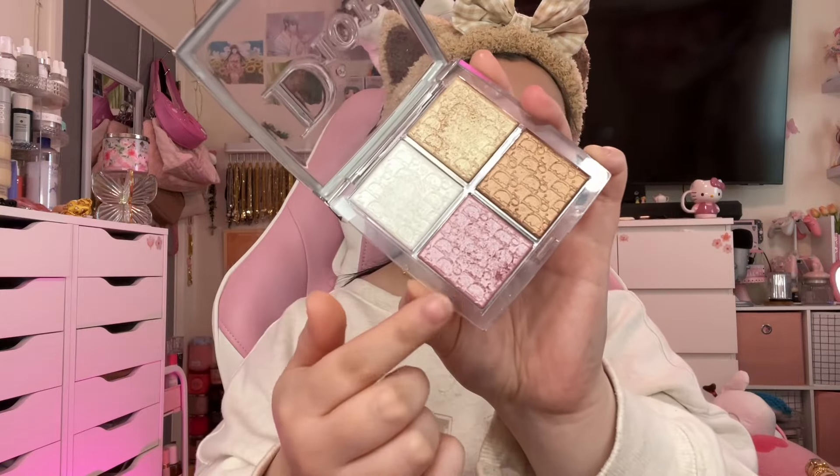Going in with the Dior Backstage Highlighter to use the pink — it's just a very pretty blush topper. I'll be sure to leave a list of the products I'm using in the description box — just a list of the names and the shades. Look how blinding that Revolution Highlighter is — it eats down, it's so good for the price and so blinding.